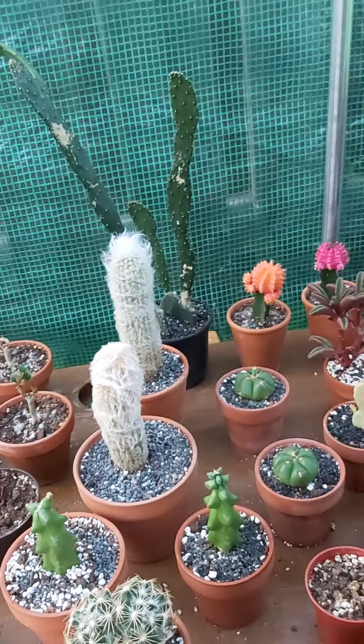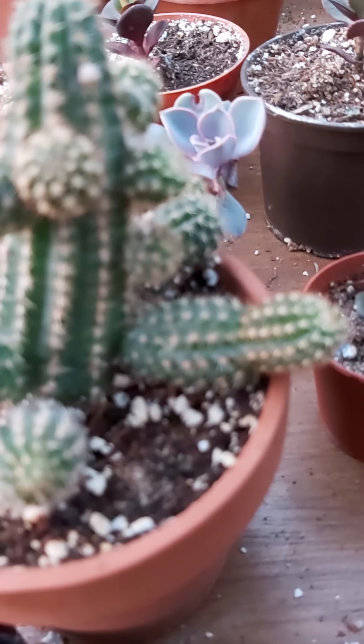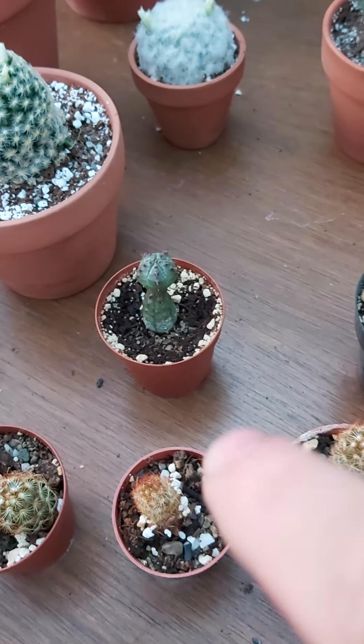Just a couple of my cactuses. My echinopsis is about to bloom again — this one here is doing really well. And this one I grew from seed; that's my obessa. My other obessa from seeds, and this obessa here also grew from seeds. There's my weird pseudo globosa.